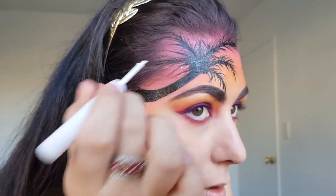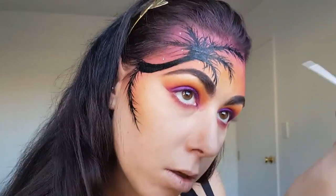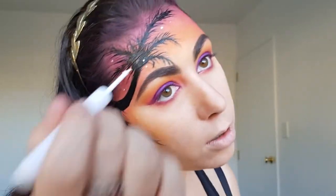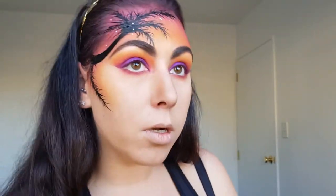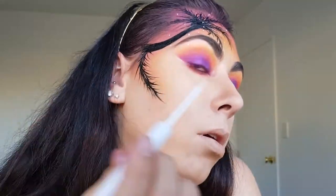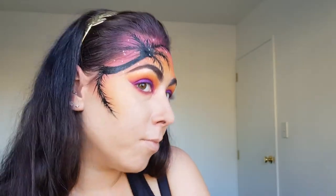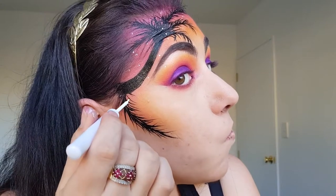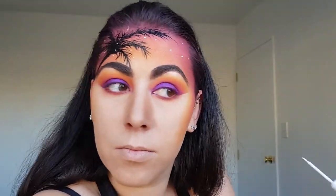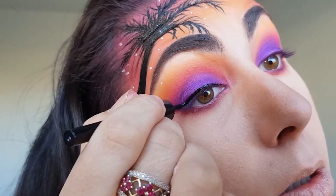I'm then creating a starry effect by drawing small dots on my face using the NYX white liquid liner. I'm then doing winged eyeliner and applying mascara.